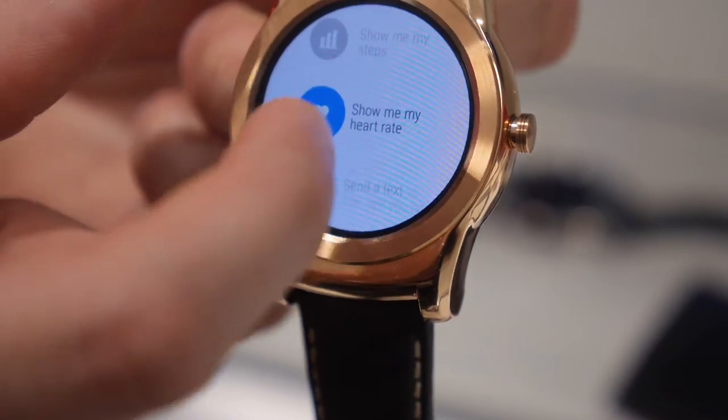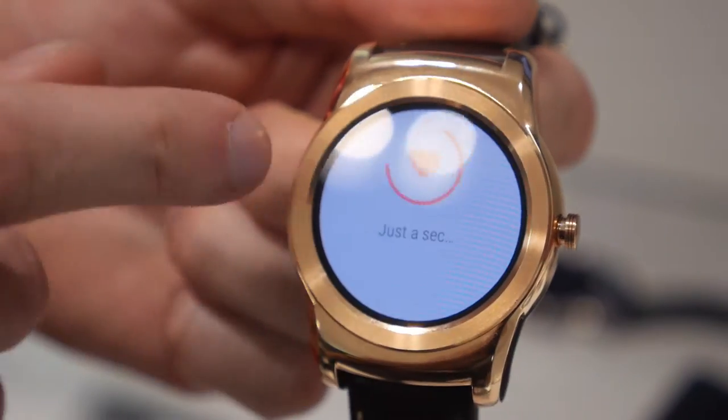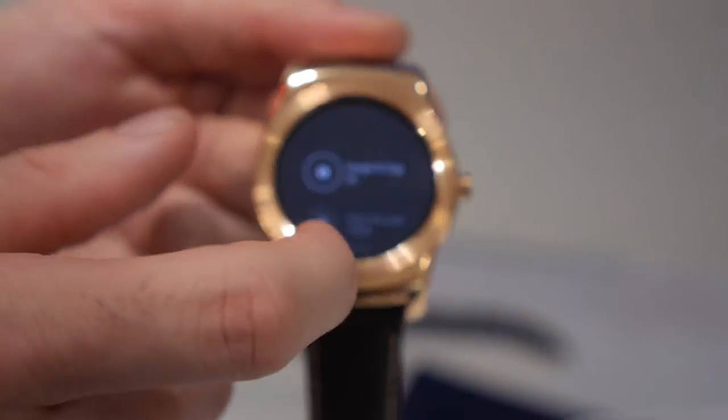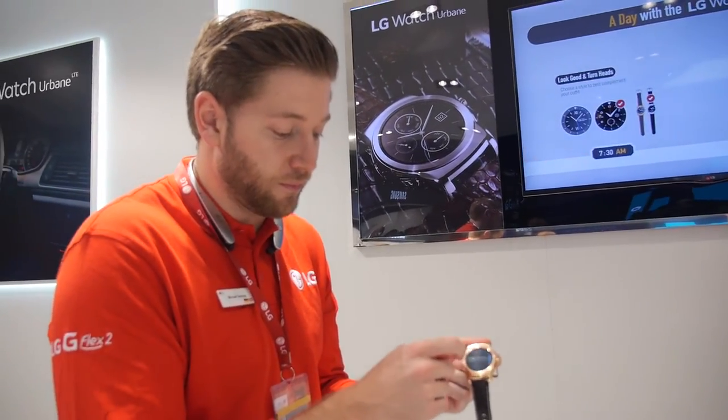When we go into the menu you can see it works like this. The display is a 1.2 inch OLED display with Gorilla Glass over it and a good resolution.